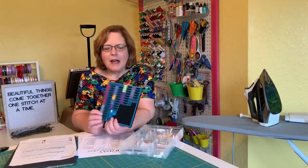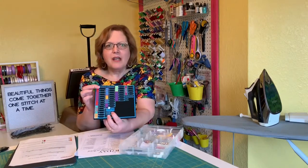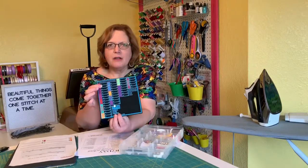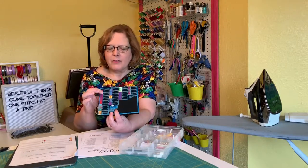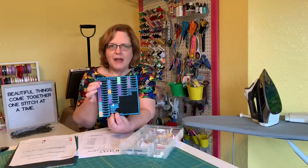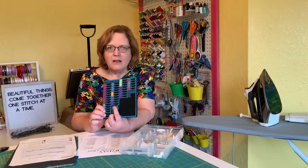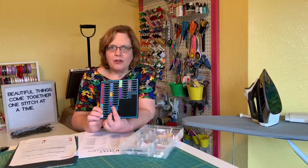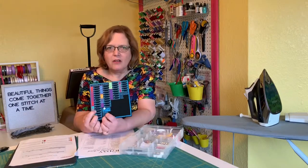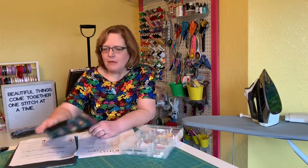On Amazon I purchased this handy little thing that allows you to store your needles. If you have just done a small task with them and can use them again, you can slide them into the part that shows you what type of needle it is. Here I have one stored that was a universal, lightweight needle. And there's a little flower piece that goes in for the needle you currently have in your machine — right now I have a ballpoint jersey size 12 in my machine because I was sewing some jersey yesterday. I'll put a link to that below.